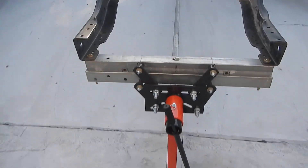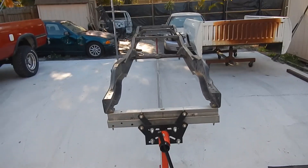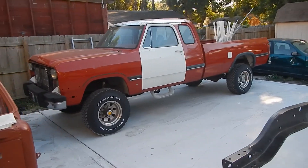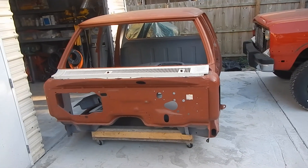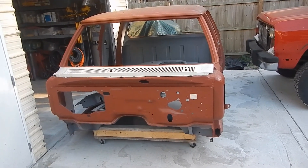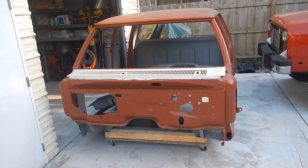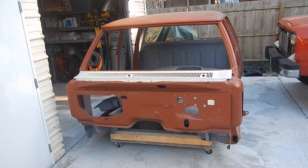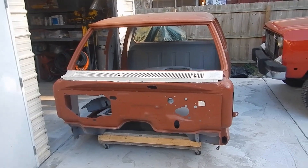Alright guys, just kind of wanted to give you an update. And that is the donor for the W250 crew cab conversion. Rust-free body, it's ready for paint — hanging the doors, getting it ready, seam sealed, sanded, all final bodywork. But it's straight as an arrow, so it won't take that long to get it prepped and ready for paint.